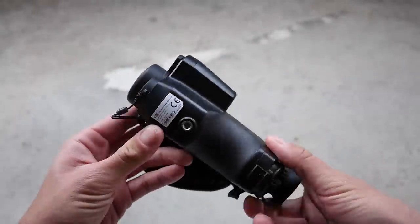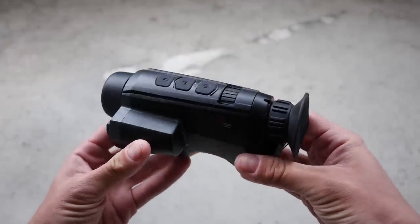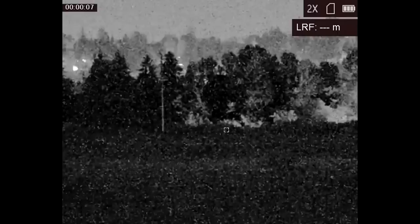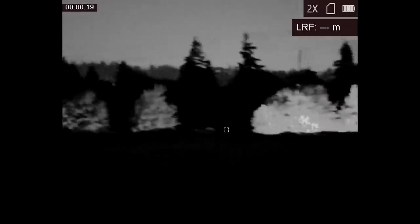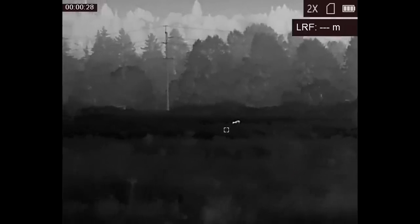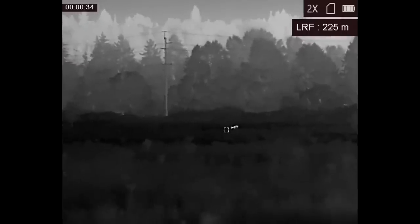This one is the TM35-640, which makes it the second-highest tier in the Fusion lineup, so it has a 35mm objective lens and the resolution of the sensor is 640 pixels across — not up and down. The even beefier TM50-640 has a larger 50mm objective lens and a commensurate increase in observation distance. AGM rates these things with an observation distance: the TM35-640 is rated at 1800 yards versus 2600 yards for the larger TM50-640. There's also a difference in base magnification: the TM35-640 has a 2x base magnification, the TM50-640 has a 3x.